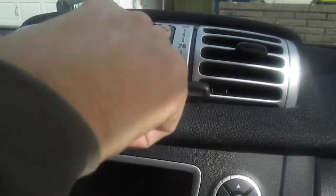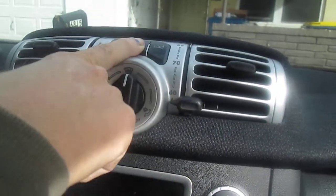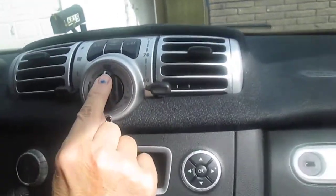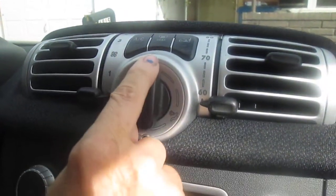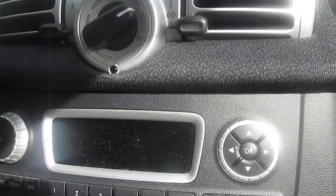Pushing this button circulates the air inside your Smart. This defrosts only your rear view and will only work when it's pressed on and off. And this button is for your defrost for the front.